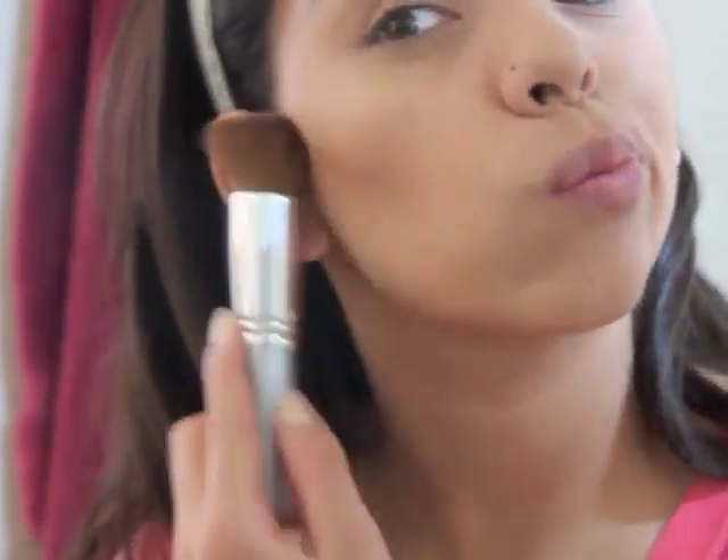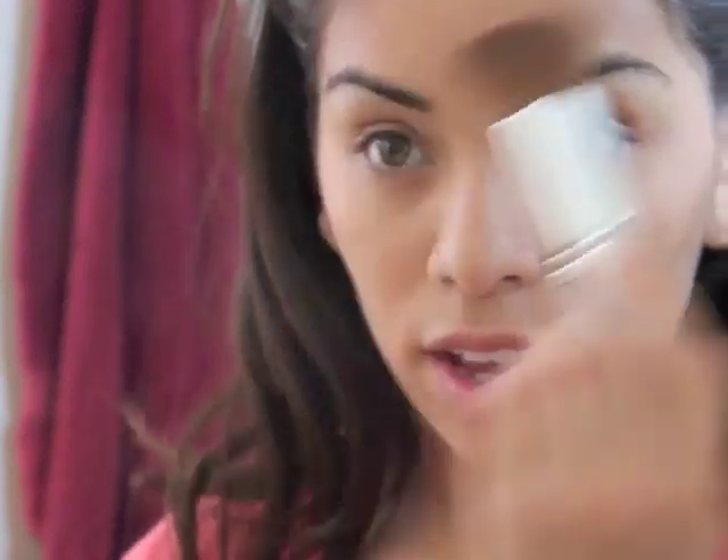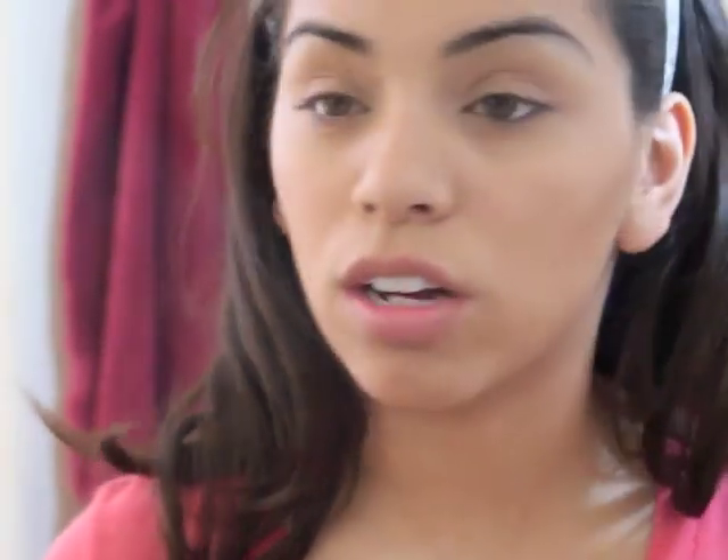Now I'm going to take the Elf Contouring and Bronzing Powder — it looks like this, and I just use the dark one. As you can tell, it's the only one that's actually been used. I take my brush, lightly pick up the powder because it is quite pigmented, and start to contour my face. Then do your forehead — whatever you do for your own natural contouring.